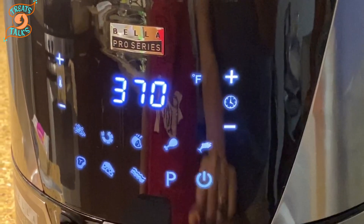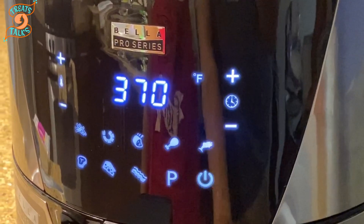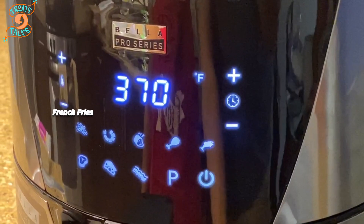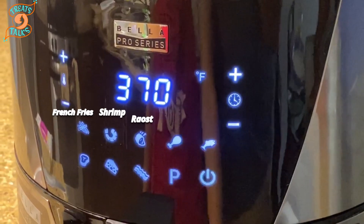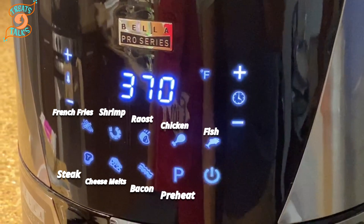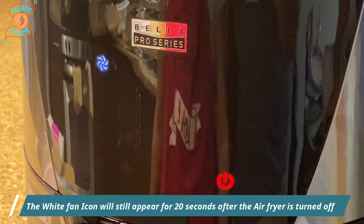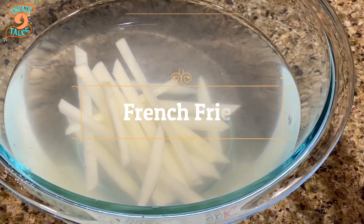It allows you to set between 180 and 400 degrees Fahrenheit, and you can adjust as per your choice. There are nine preset choices — french fries, shrimp, roast chicken, fish, steak, cheese melts, and bacon — plus a preheat option. The white fan icon will appear for 20 seconds after the air fryer is turned on.